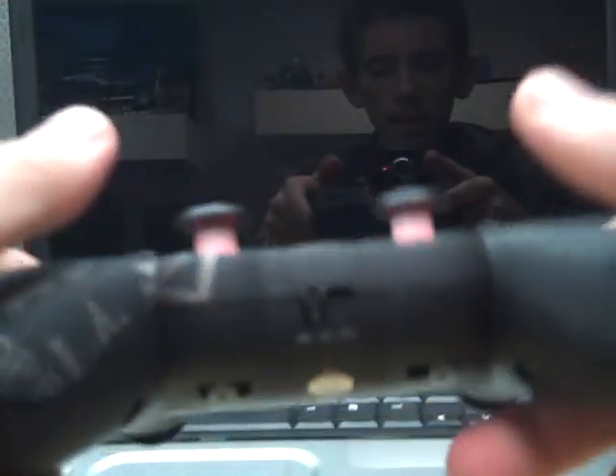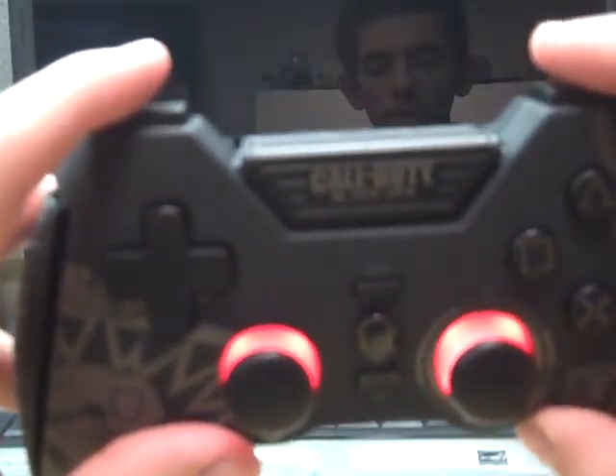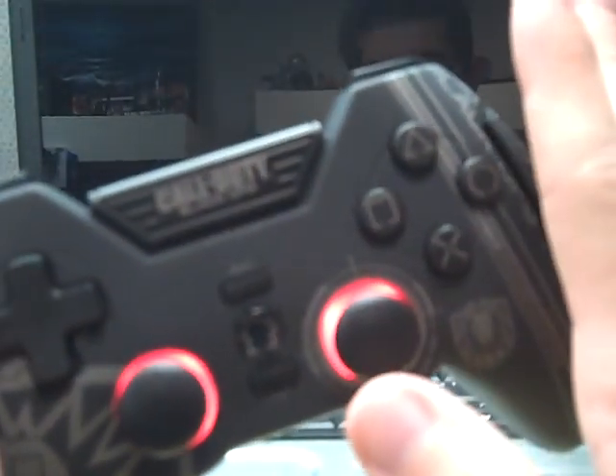I like the controller all in all. The only thing I don't like is the feel of the L1 and R1 buttons, because they don't really feel like a button — they feel kind of cheap. That's the only thing I don't like about it.